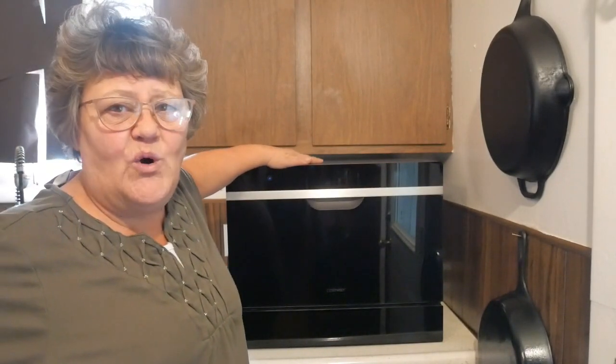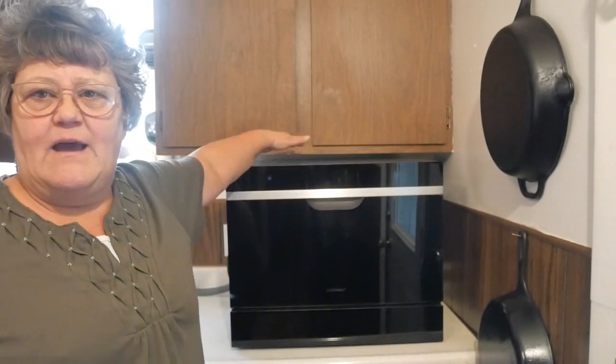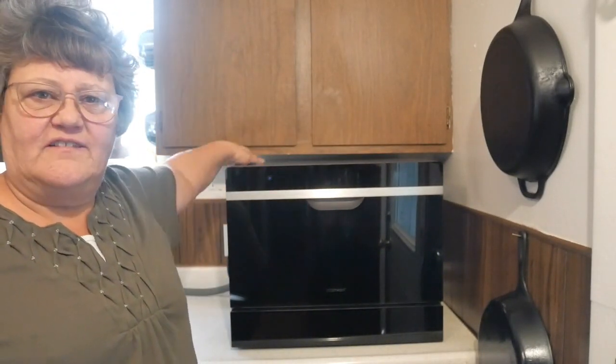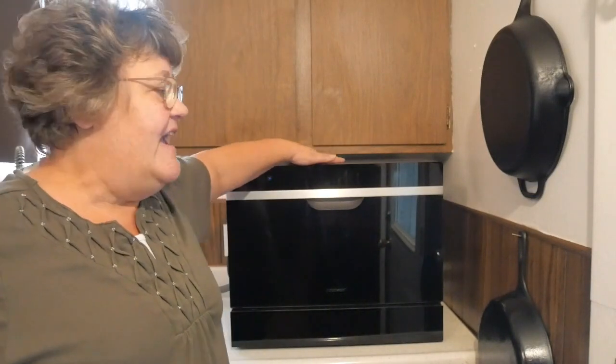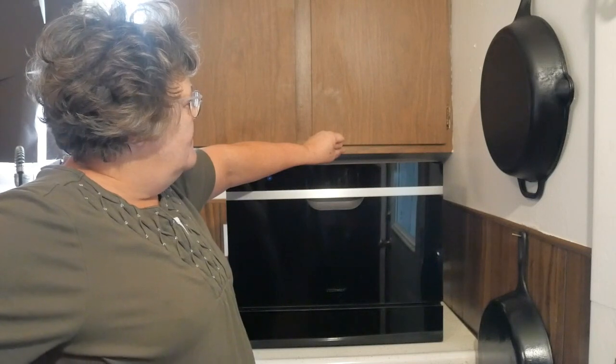I don't want to say portable because you can set it on your countertop or it can be built into your cabinet. For the meantime, my husband and I are going to leave this on our counter because when we rebuild our cabinets, we'll make room for a dishwasher. But it's beautiful on the cabinet and you can see it fits there perfectly. I love this thing. I've been able to use it for about a week now. I've washed all kinds of stuff in it and I'm totally and completely happy with it. It is beautiful quality.